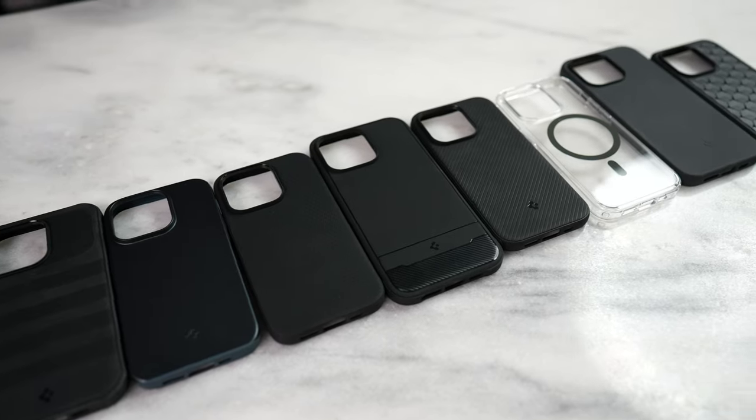The iPhone 14 Pro just came out and we got a bunch of Spigen cases — 8 here to be exact, so let's get started.